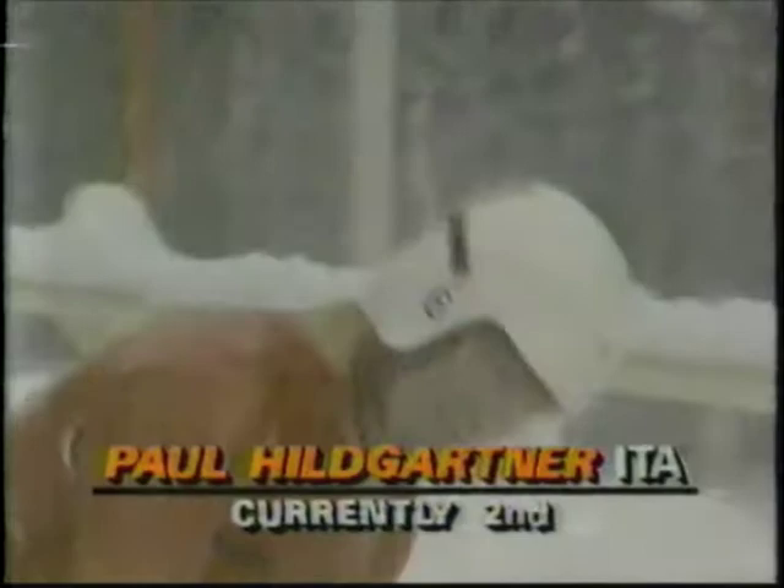Paul Hildgartner moves up into second place — a magnificent run. It leaves only Torsten Gerlitzer ahead of him. He has moved ahead of Michael Walter and Valerie Duda. He might have hoped to take the lead, but under the circumstances, Jeff, that was a very, very good run.